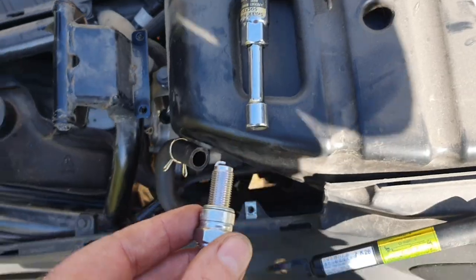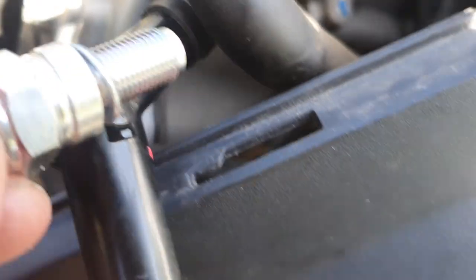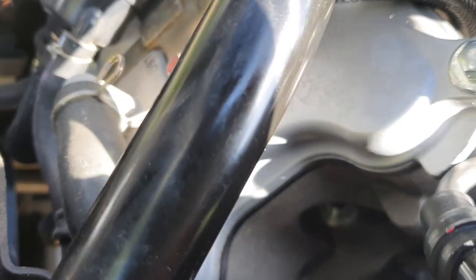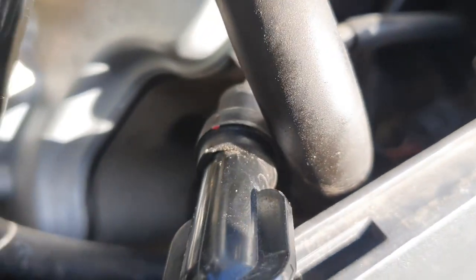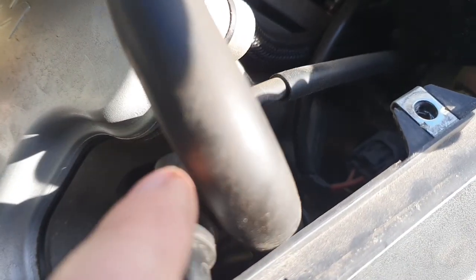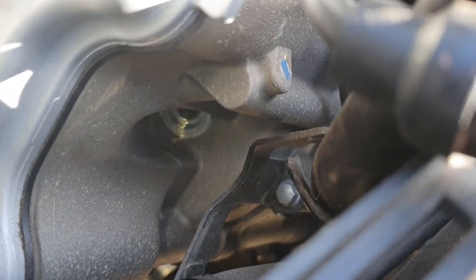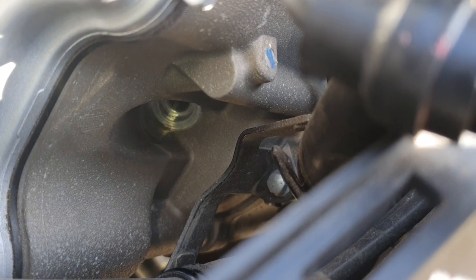Then it's just a question of dropping this baby back in its place. It's definitely not something you can do in the dark. There you are — it's not easy guys. That's the place where this stuff should be going.